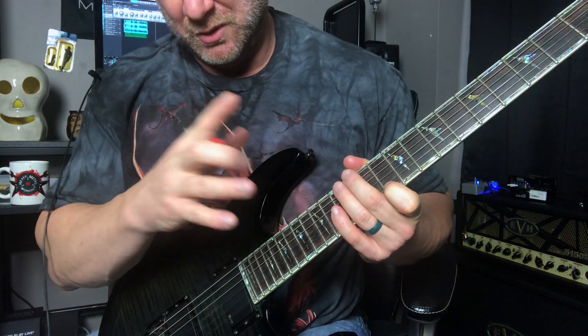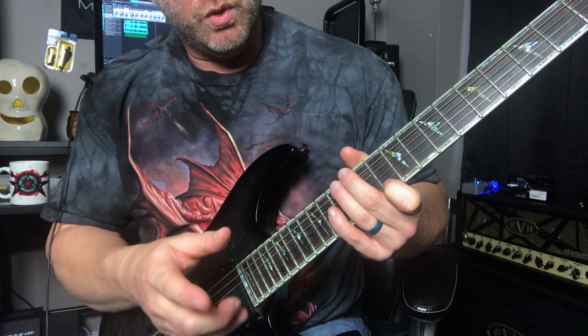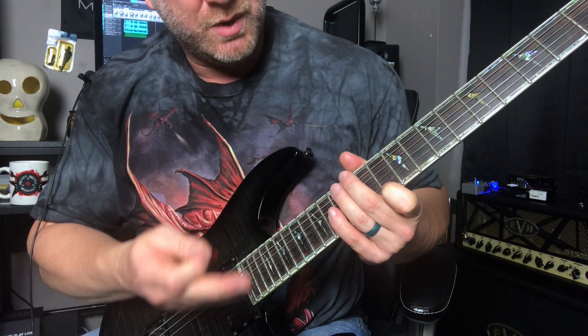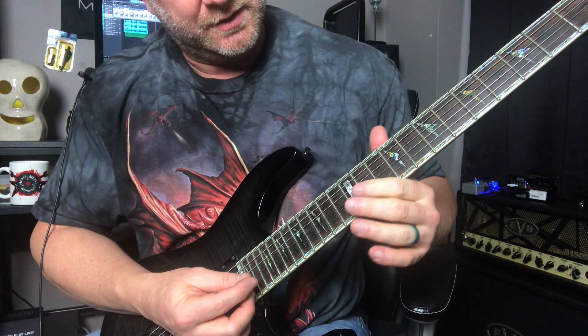Step two to learning this: I now want us to play those last four notes of the sweep picking pattern that we're doing here. So it's going to sound like this.